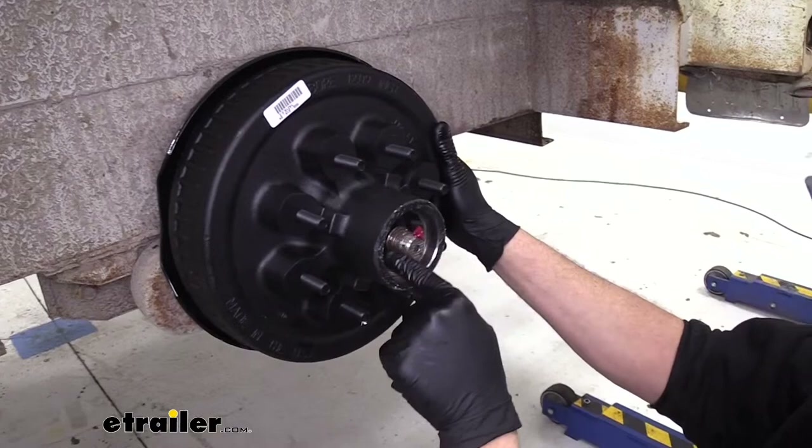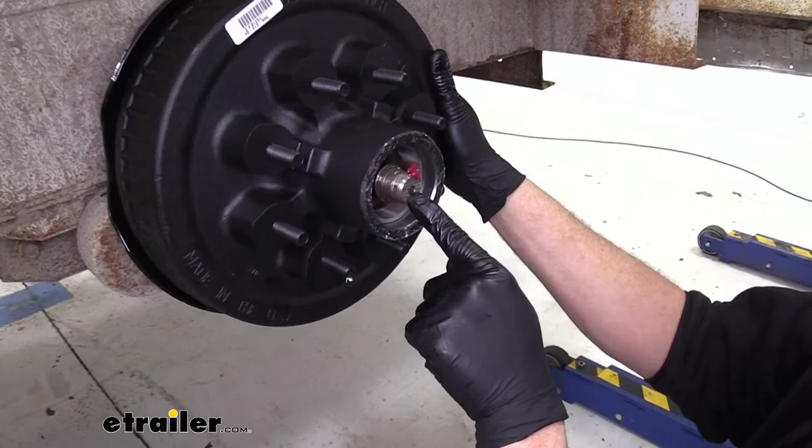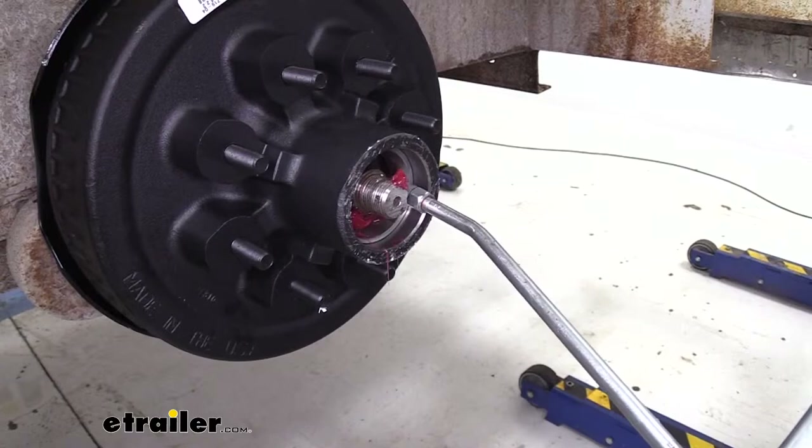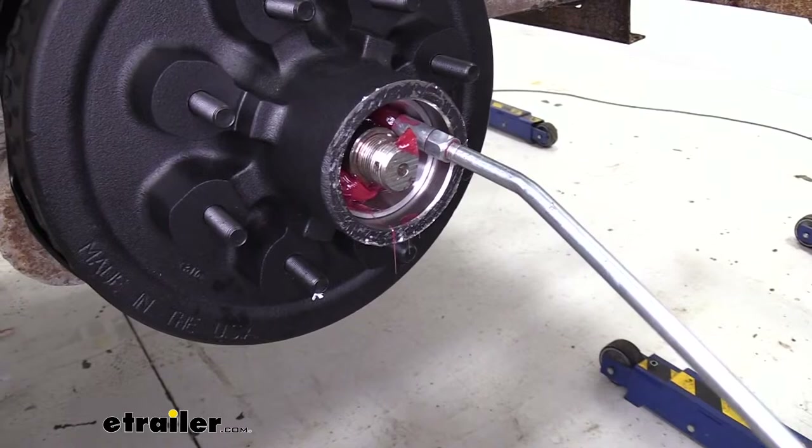Now what I like to do is take our grease gun and pump that inside full. You can see these are not easy lube spindles — these are standard spindles — but we wanted that double lip grease seal back there. So we'll fill this interior cavity full, slowly filling it all the way around. This gets rid of any air pockets and makes sure we don't have moisture that builds up and causes corrosion issues.